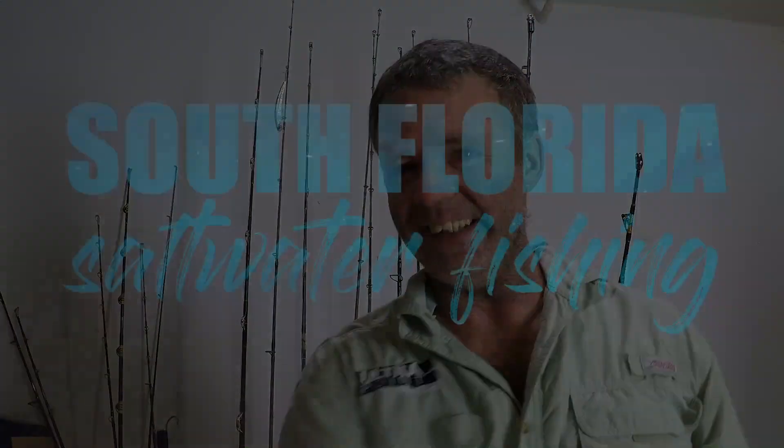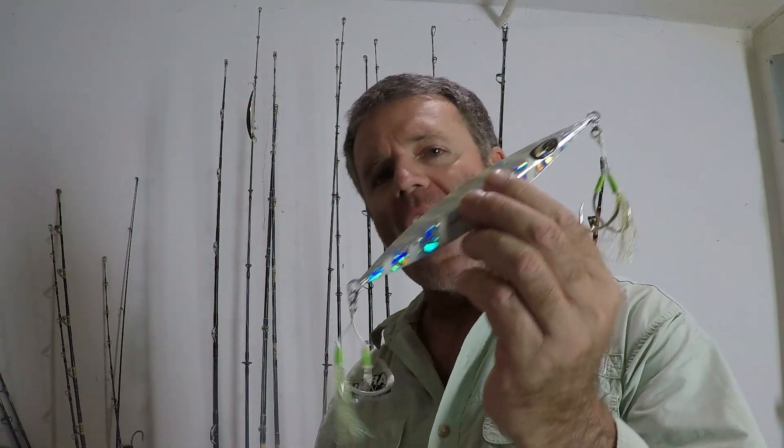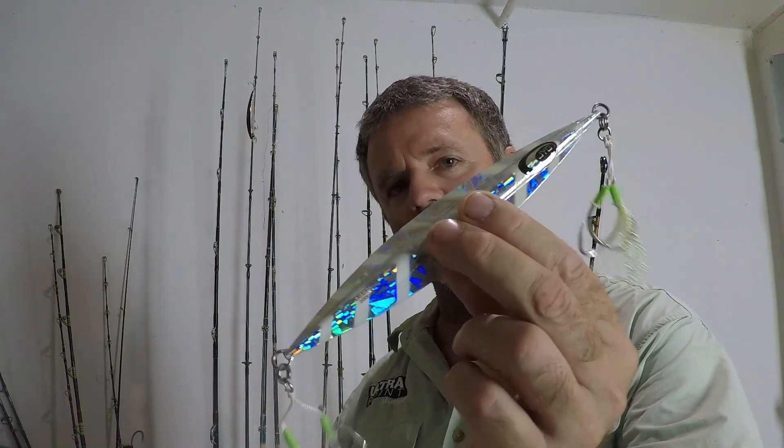Welcome to South Florida Saltwater Fishing. I'm Heath and it's Tips and Tricks Thursday. In this episode I'm going to go over how to assemble a slow-pitched jig. Before we get into this, if you want to learn more about fishing, grow as an angler, or just see some great offshore fishing adventures, hit the subscribe button and don't forget to turn on the notification bell so you won't miss a thing.